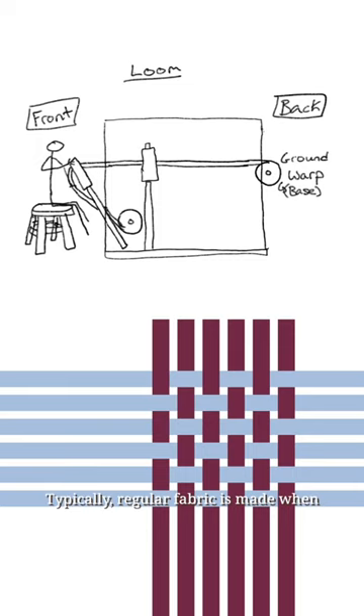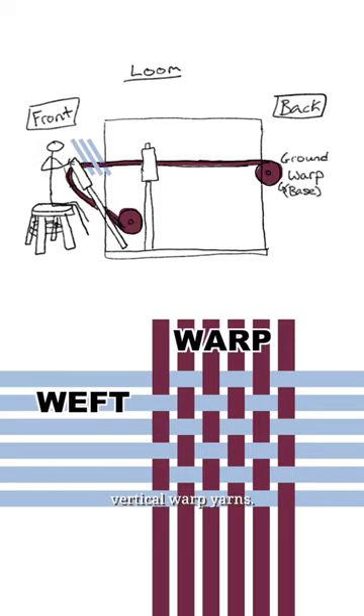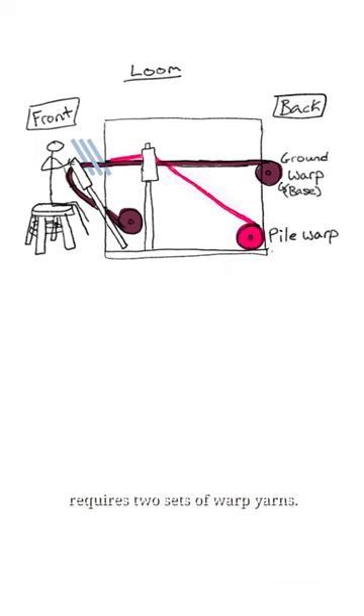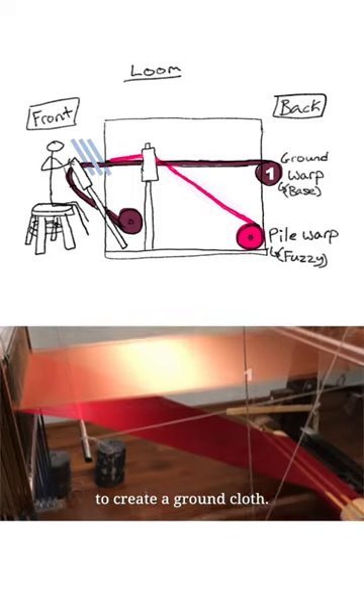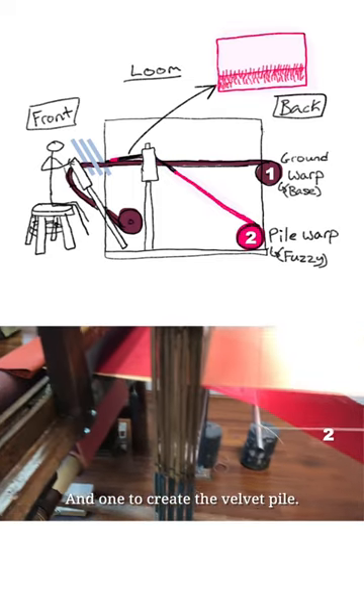Typically, regular fabric is made when horizontal weft yarns are woven into a set of vertical warp yarns. But what makes velvet different is that it requires two sets of warp yarns — one that intersects with the weft to create a ground cloth, and one to create the velvet pile.